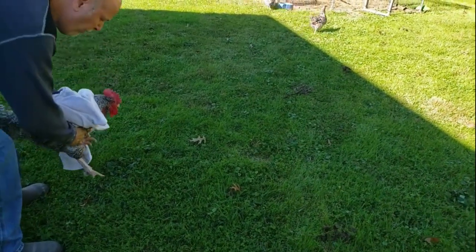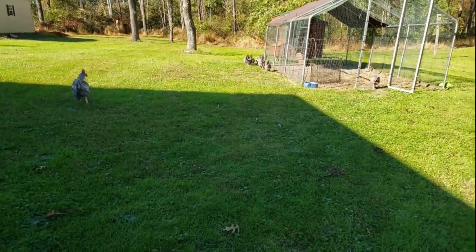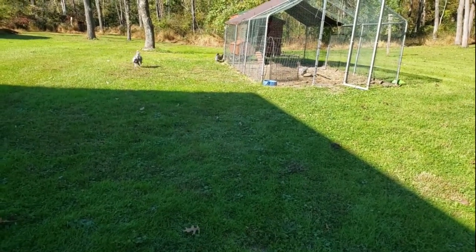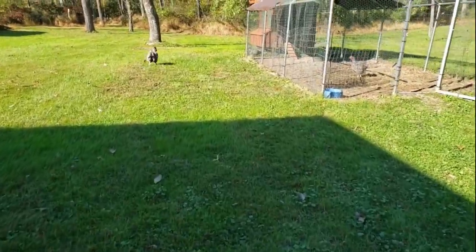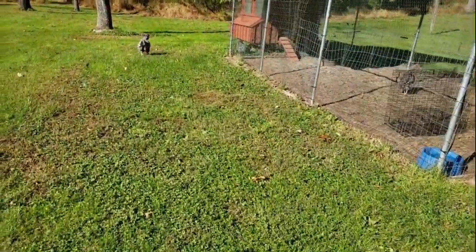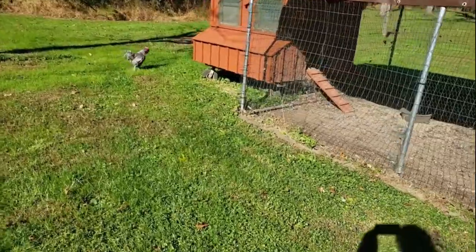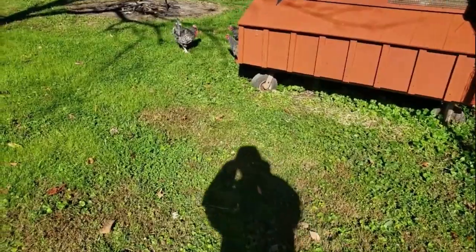I'm going to let Barney go. There you go, buddy. He feels like a new man. Look at him go, following those hens. He's walking good. You can hear him clucking away in there.